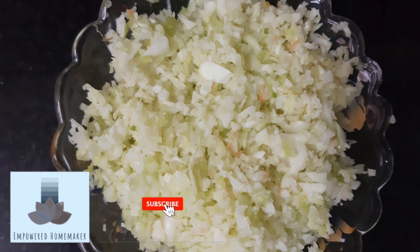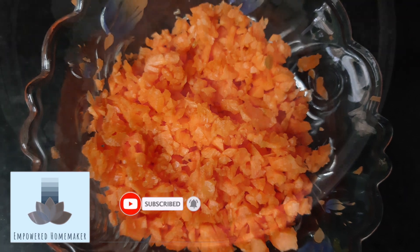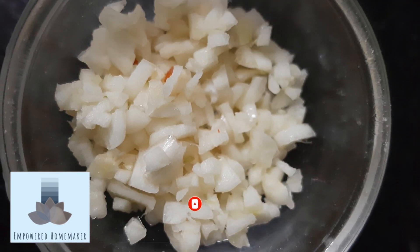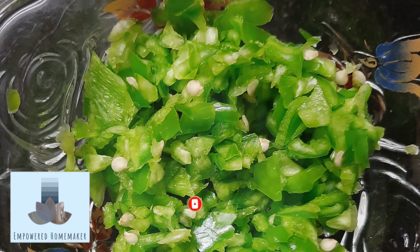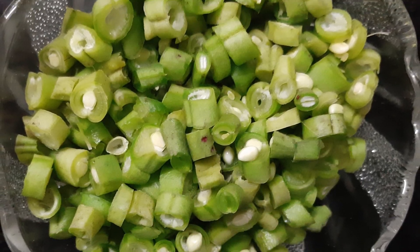We will need shredded cabbage one cup, carrot grated half a cup, one tablespoon chopped garlic, half a cup chopped capsicum, and one cup chopped French beans.